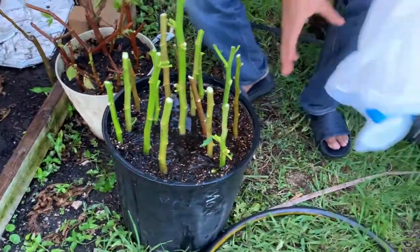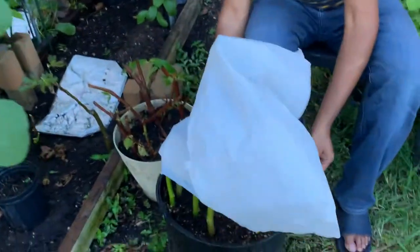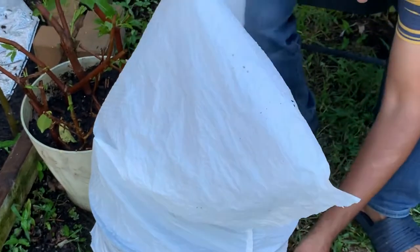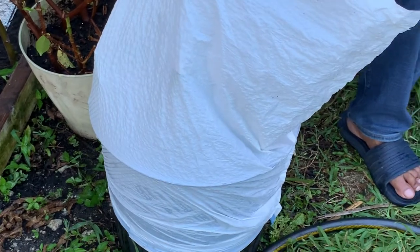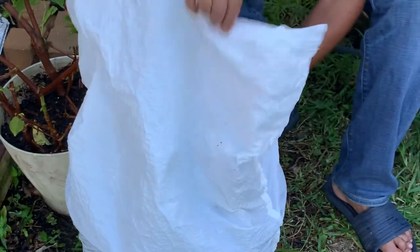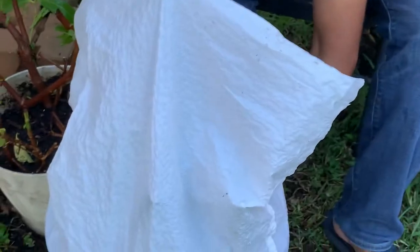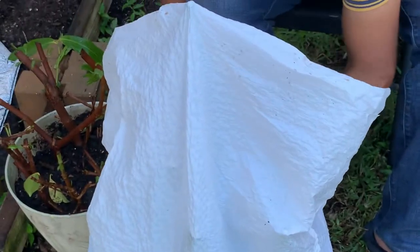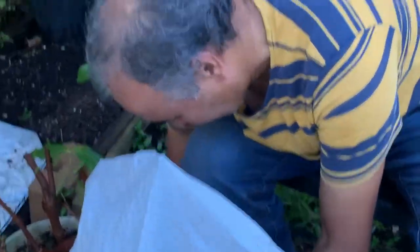I'm going to cover it with a plastic bag. Don't open it every day — just open it after two weeks. You're going to have a lot of plants with roots. Cover it all the way. Before you cover it, make sure you have enough soil so the water can last. I put one long one in the middle so it works as support for the other plants. Make sure there is no air getting in there.